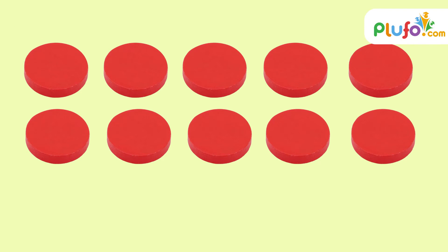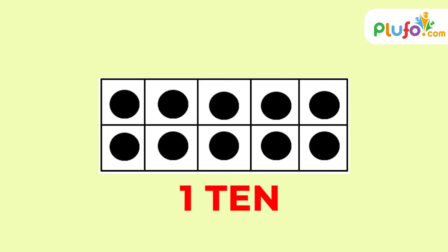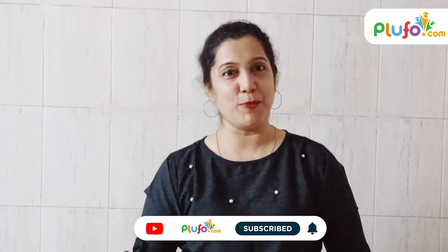In the same way, if the whole ten-frame is full with ten counters, we call it one ten. And as you saw — one ten and one is eleven, and so on. So if you want to see more such videos and gain more knowledge, please like, share, and subscribe. Thank you!